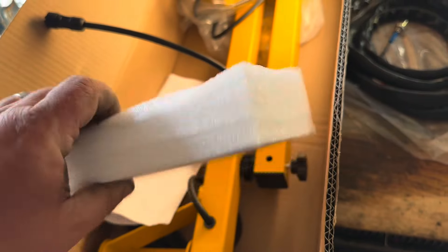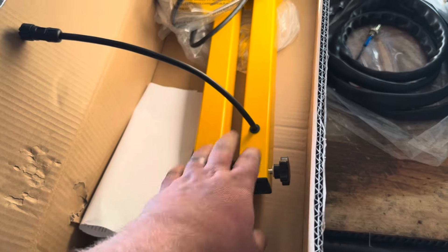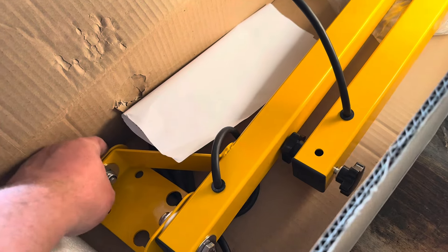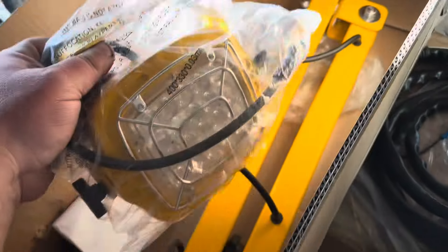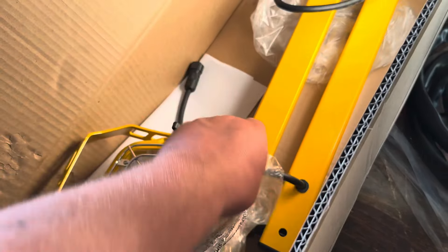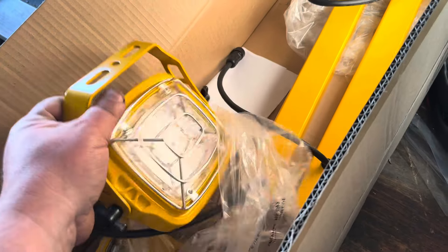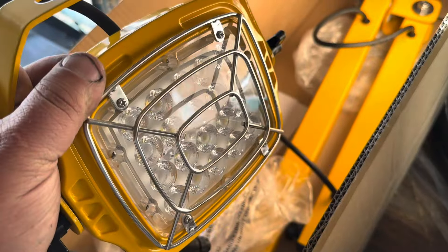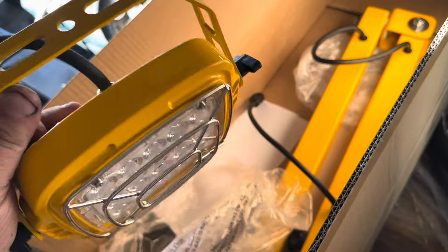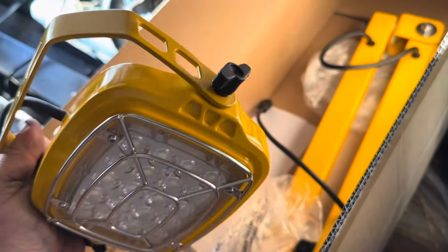It came very well packed. I took all the foam out — there's a whole bunch of foam sheets in here. I unwrapped this; it was in plastic. What this is is a swivel arm light. We've got a nice mounting pad, plastic bushings, and the cord goes through here. Then there's an LED light on the end, and it's actually all metal housing with a safety cage on it. From initial glances, the build quality looks really nice, and so is the paint.